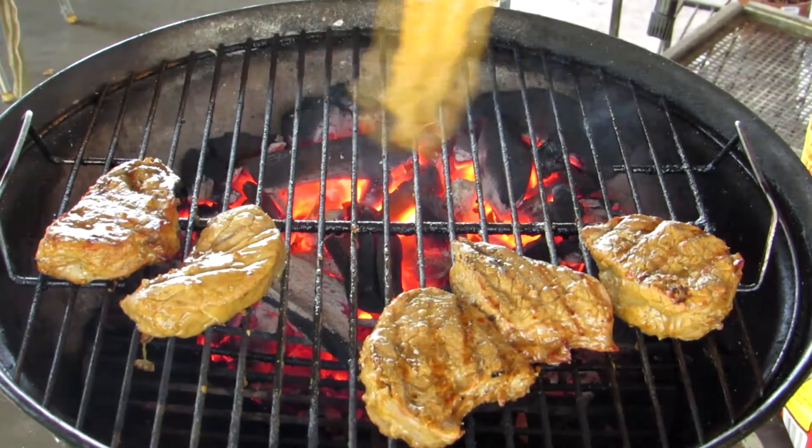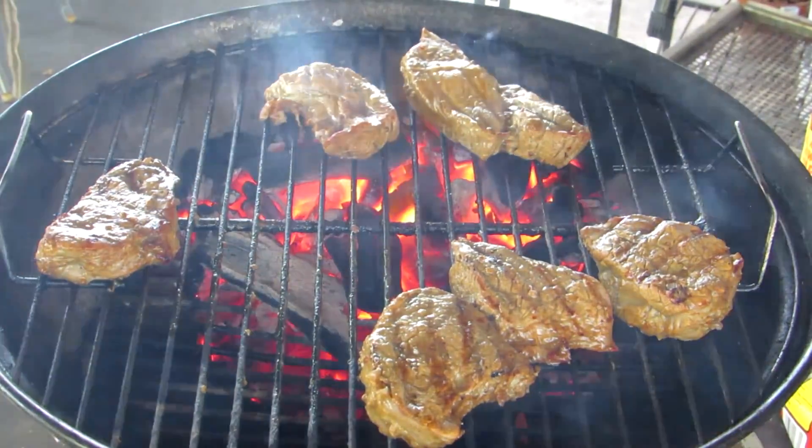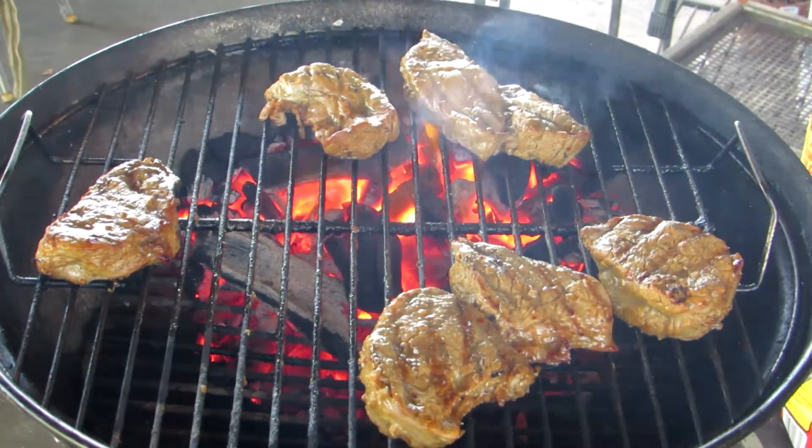I'm going to put these over the coals, but not for long — just enough to give them a little bit of color.